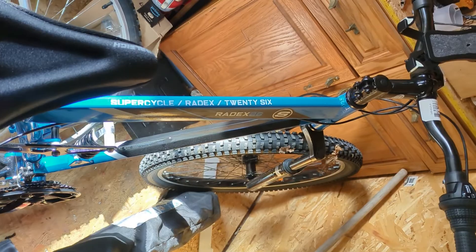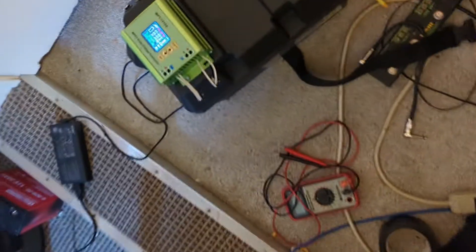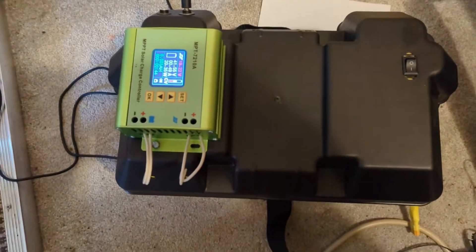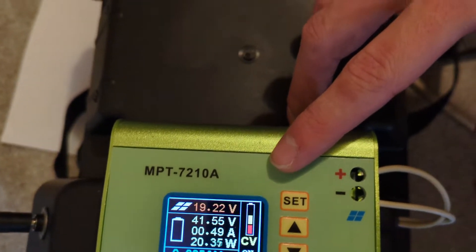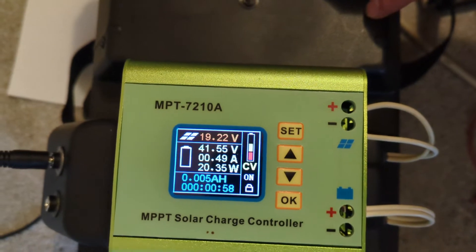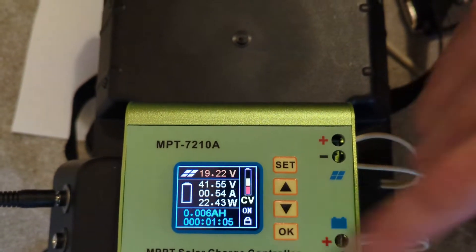For the batteries, I built a battery box out of three of the little scooter batteries. It's a bit heavy but because it's in a trailer it's not that bad at all. It's hooked up to an MPPT 7210A charge controller.